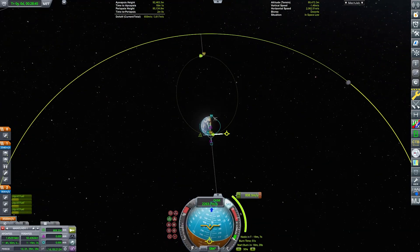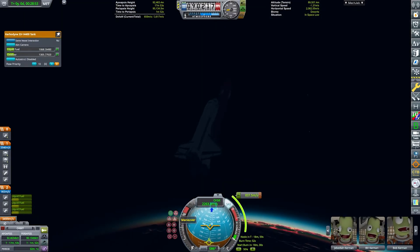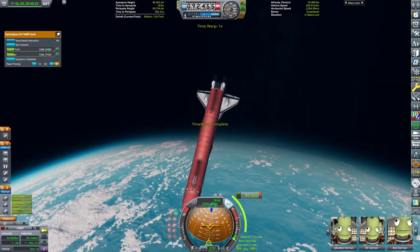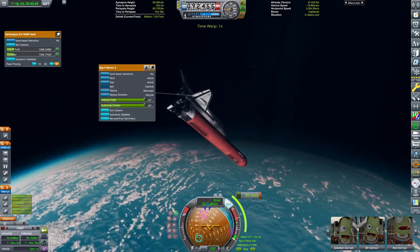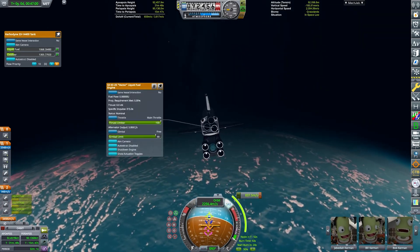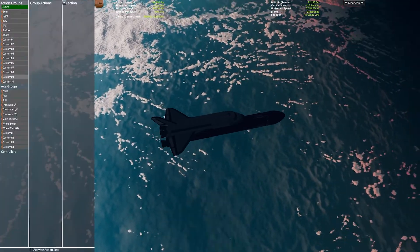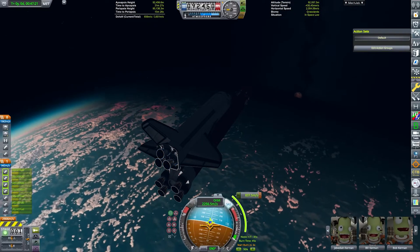And now we can set a maneuver node towards the Mun, which was again really difficult to keep in control. I had to make an action group where as soon as I staged away the orange fuel tank, the vector engines would just shut down and we would go completely on the power of the OMS engines, because otherwise the entire thing would just spiral out of control.